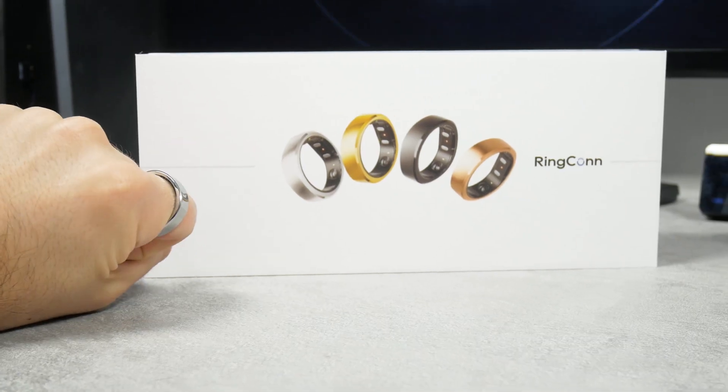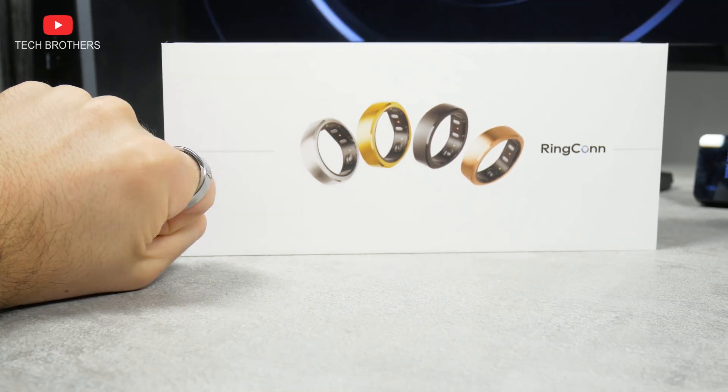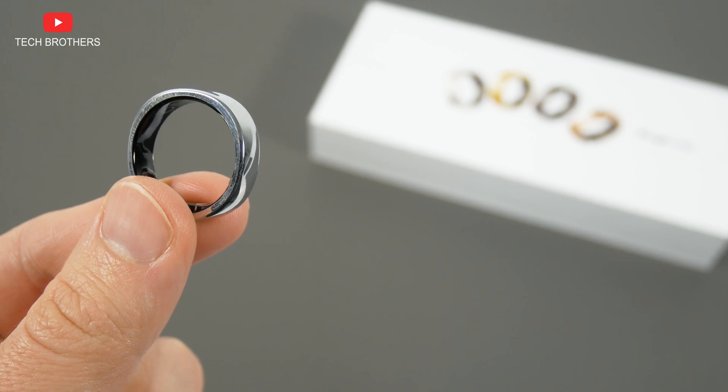What's up, guys! I have a new flagship smart ring from Ringcon company. It is called Ringcon Gen2.